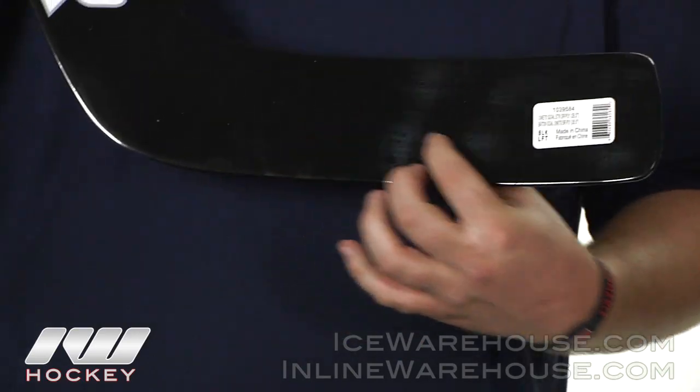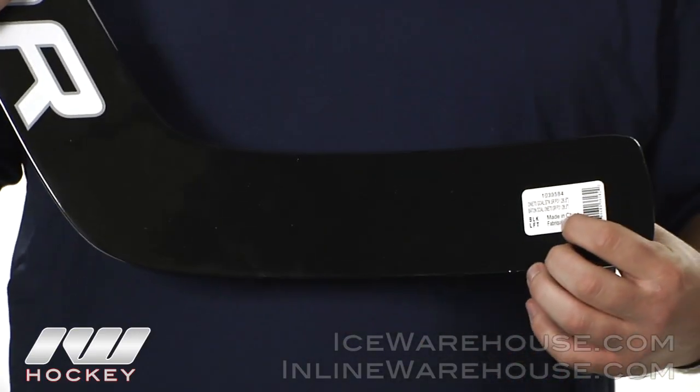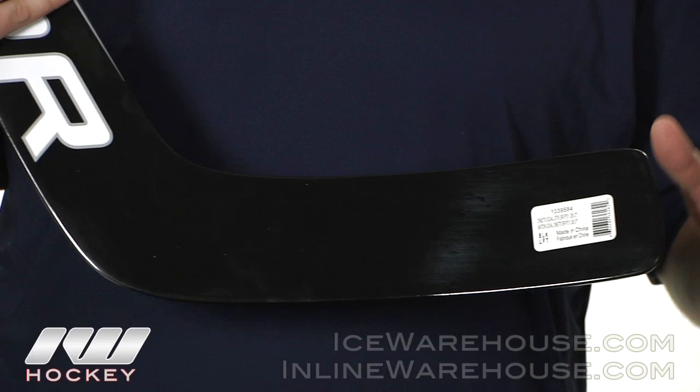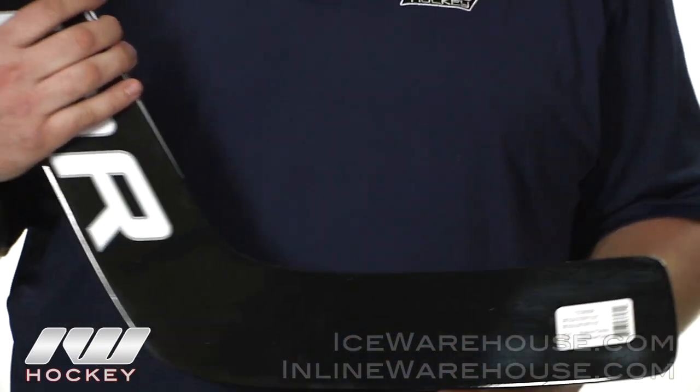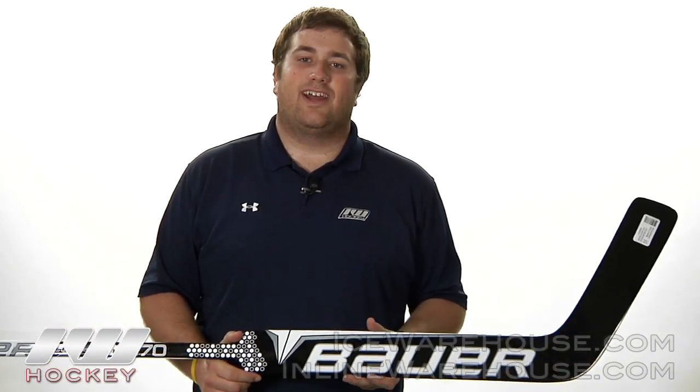In the blade they're using a low density foam core, which is again going to help to balance out the stick and absorb a lot of those impacts that you take to the blade. That was just a quick look at the Bauer Supreme 170 Goalie stick, available here at inlineandicewarehouse.com.